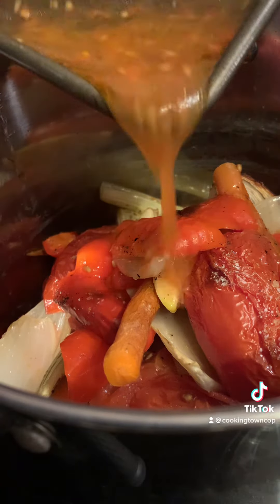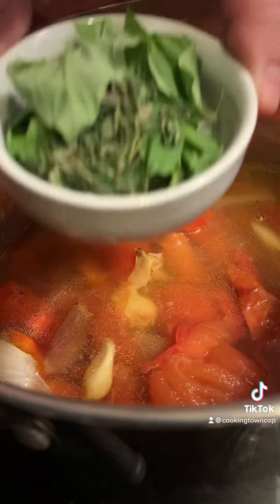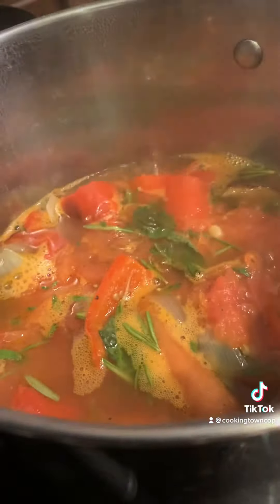I roasted all my vegetables in the oven at 350 degrees Fahrenheit for 45 minutes and then broiled them for a little bit just to get some color. I added all those ingredients into a pot along with all the drippings, two cups of chicken stock, and some fresh herbs — basil, rosemary, thyme — and some salt and pepper.